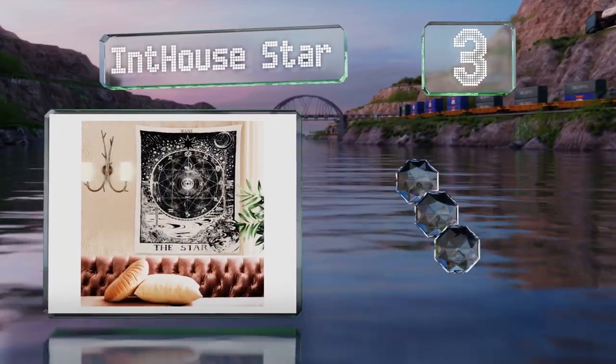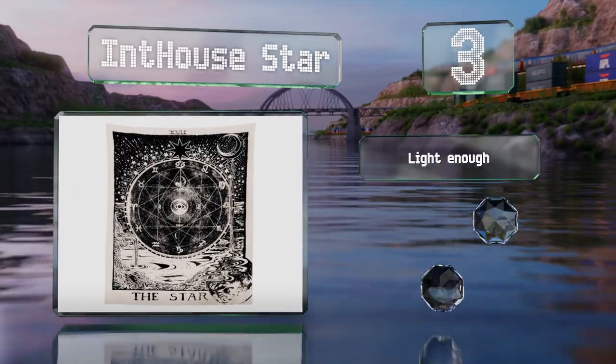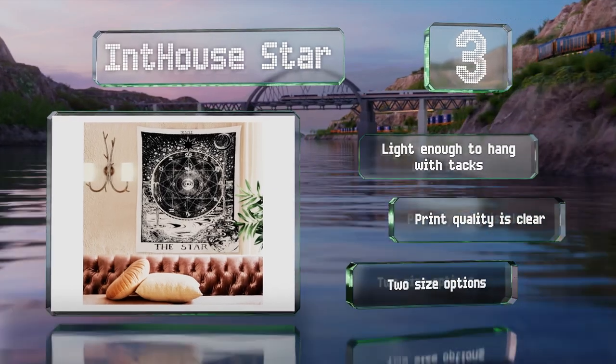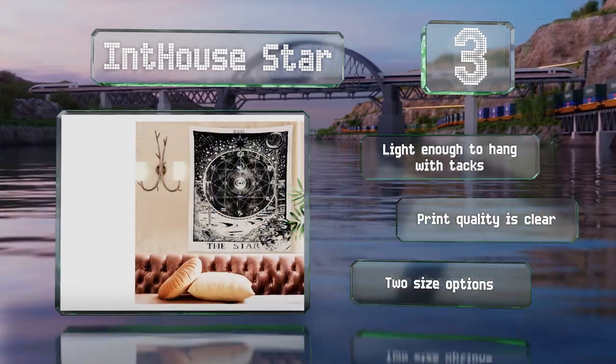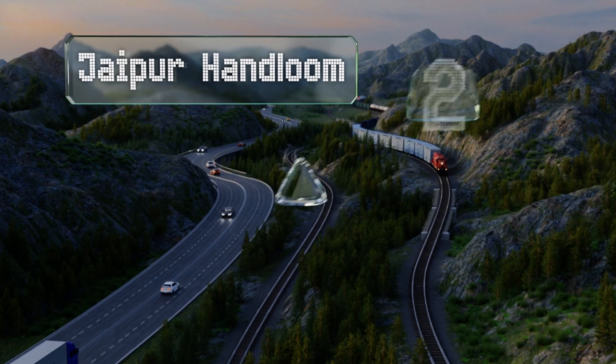Nearing the top of our list at number three, the In-House Star sports a vintage weathered look and its astrological design is inspired by the art of tarot. It's made of polyester that's soft and durable, and it's safe to toss in the washing machine and even the dryer on a low setting. It's light enough to hang with tacks and the print quality is clear. There are two size options.